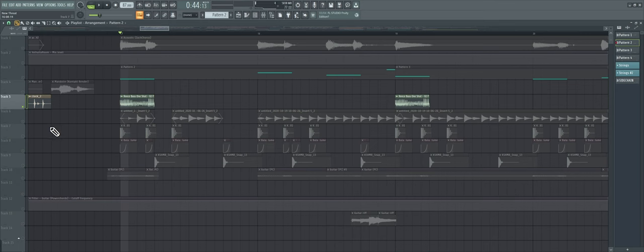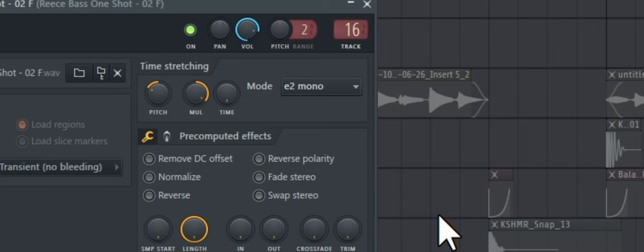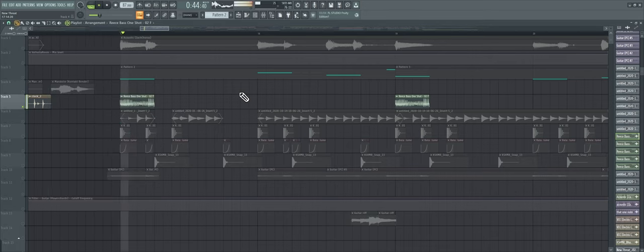The next one we have is a re-space one shot from Antidote Audio. I don't have the sample pack anymore but I definitely used it here. It's stretched out — pitched down and stretched — to make it sound the way it does, and I have it on mono so it gives it that more metallic, robotic, scratchy sound.